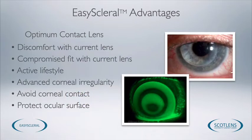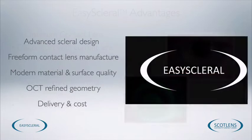Easy Scleral Lenses have typically been reserved for the most irregular corneal conditions that we face. But because they're a very comfortable lens to wear and because they can prevent centration issues and fitting issues with other types of contact lenses, they're becoming increasingly popular for even mild to moderate corneal irregularity. Because there's a captive tear layer between the cornea and the contact lens, they can be a useful lens for conditions with ocular surface disorders.